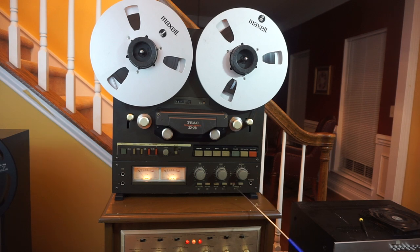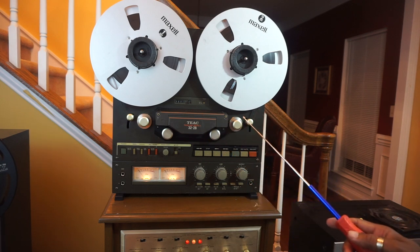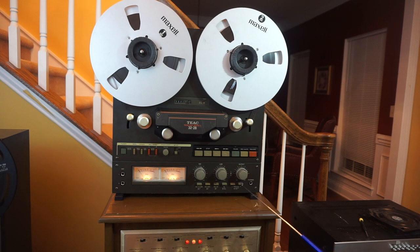This is your monitor switch. When they're out, you're monitoring what's playing on the tape. When they're engaged, you're monitoring what's coming into the machine from the source. Lastly, we have the headphone jack — you can insert some headphones and listen to your tape from there. If you have any questions about this machine, please feel free to send me an email, a comment below, or a message and I'll get back with you as soon as possible.